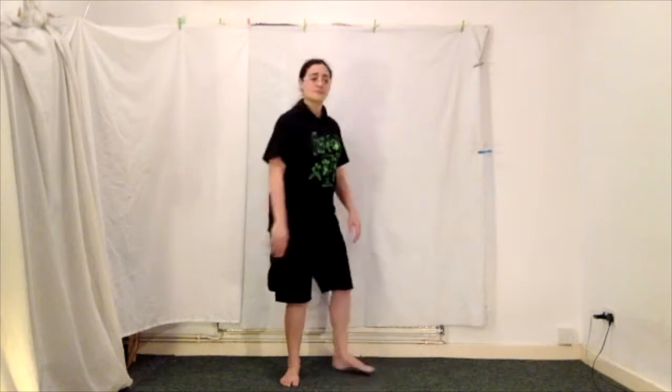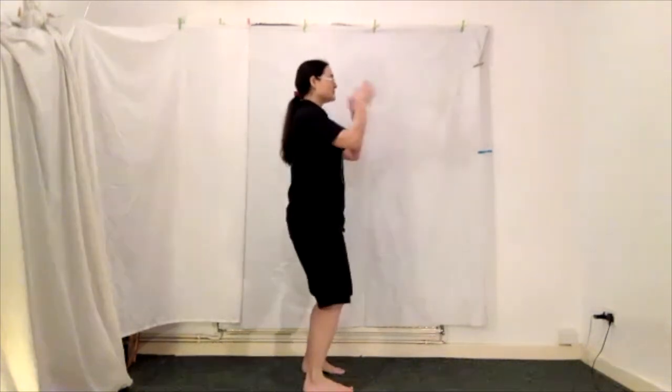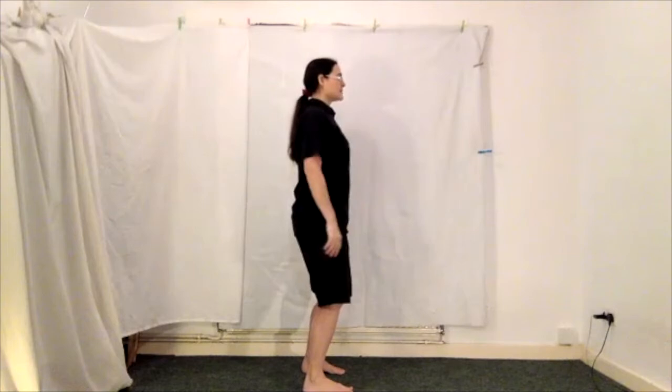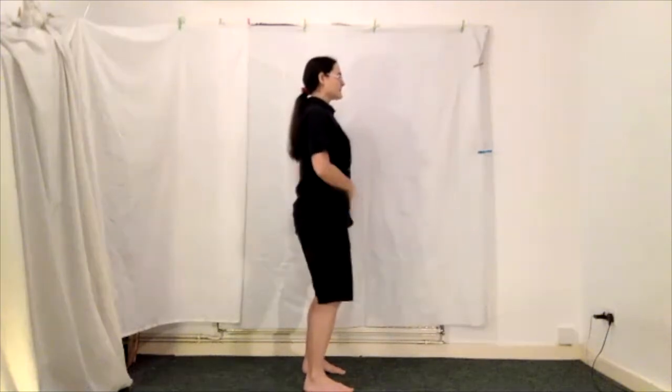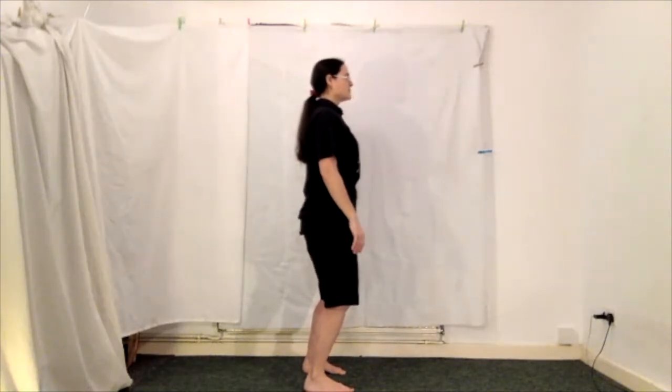So you want to sink down. If I just show you that from the side — I'm softly gazing forward with my focus gaze. I'm lengthening and I'm just gently rocking forwards and back.